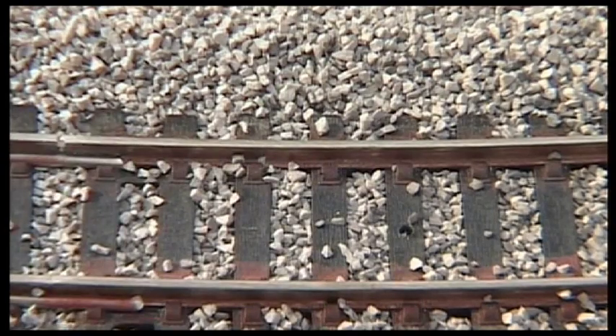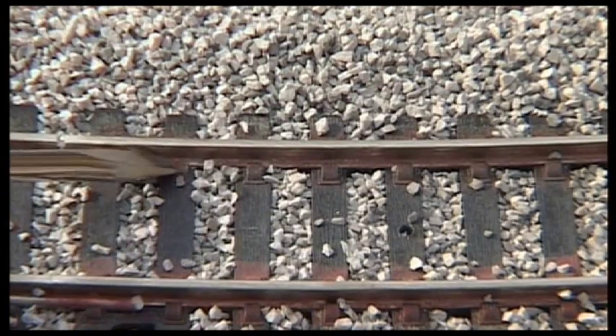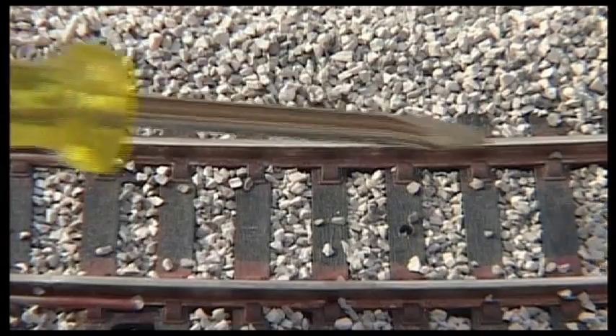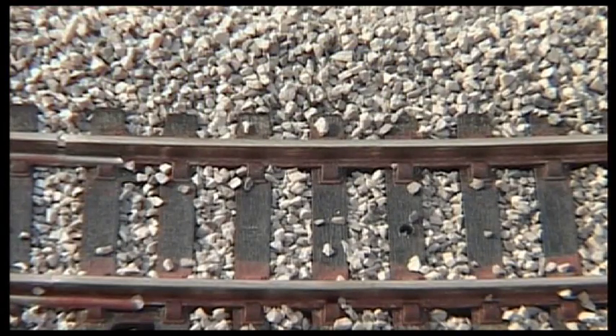When you glue the ballast, you're going to get pieces in there on the inner rail, so you're going to have to scrape them away afterwards — those are the pieces you're looking for to clear the track and make it nice. With ballasted foam it automatically fits in position, so you don't get this issue at all.